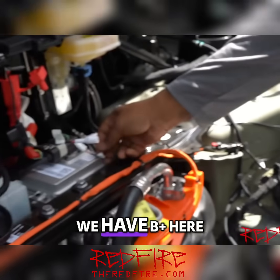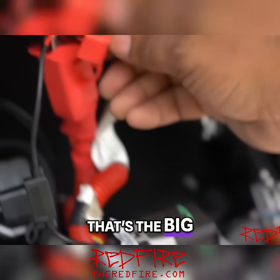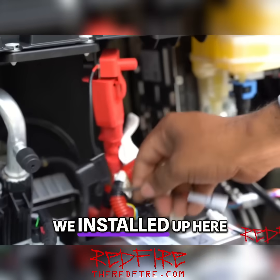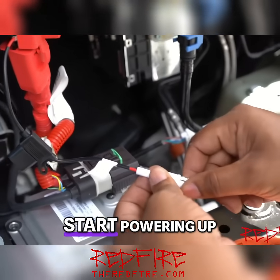More importantly, we have B plus here, and that's for the battery — the positive battery. That's the big red one that we installed up here. We're going to go ahead and connect that, and when we do, the whole thing should start powering up.